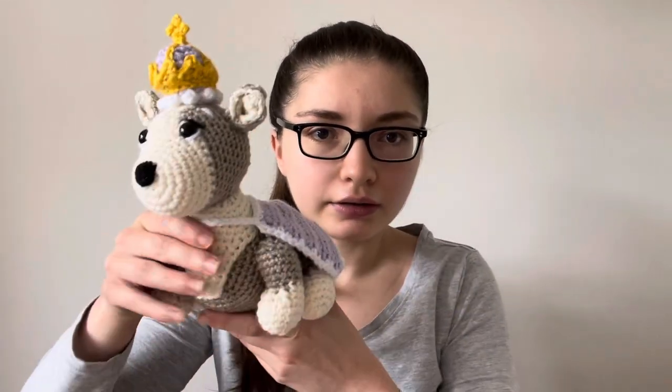Hi guys and welcome back to the Crochet Tour YouTube channel. In today's video I'm doing another Tour Tries episode where I show you a pattern that I've done and talk about it and show you what I've made. The day I'm filming this is Monday the 19th of September — it's actually the Queen's funeral today — so what I've made is the Queen's Corgi, and I'll show you this quickly now.